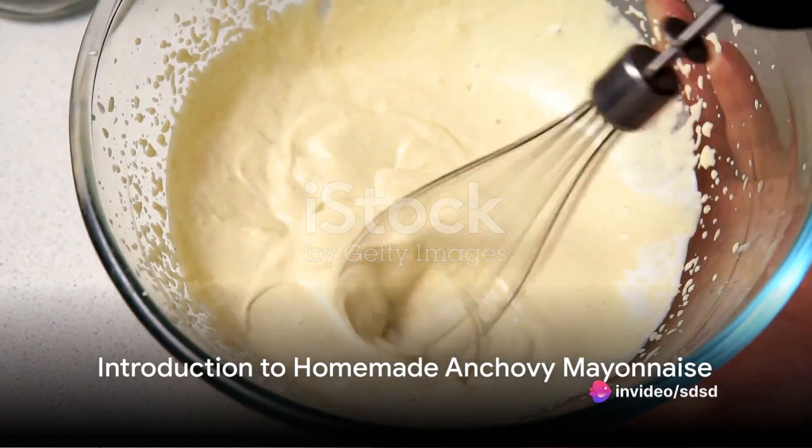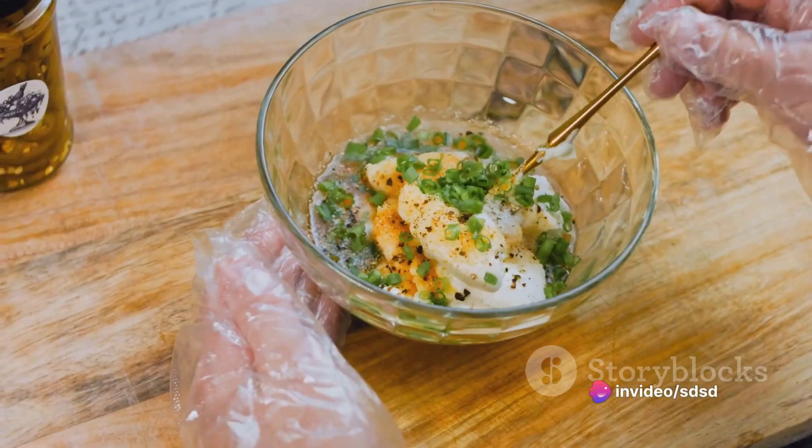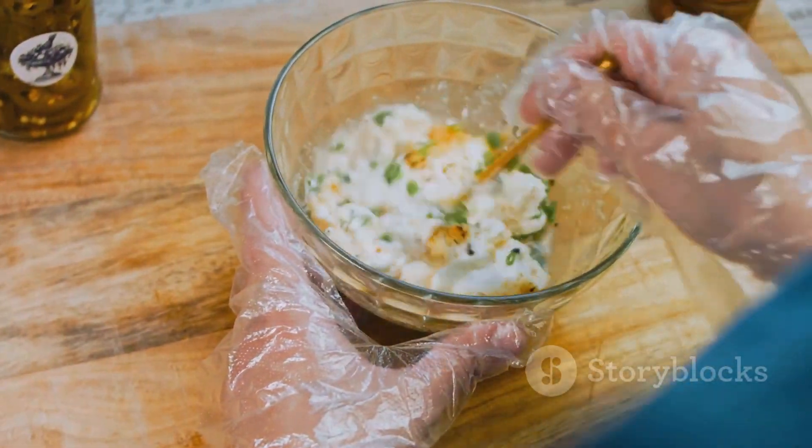Ever wondered how to make your own anchovy mayonnaise at home? One might think it's a daunting task, but it's simpler than you might imagine. So sit back, relax, and prepare to take notes as we dive into the world of homemade anchovy mayonnaise.